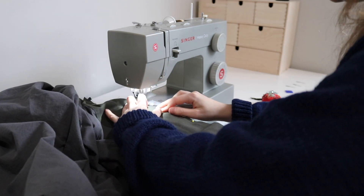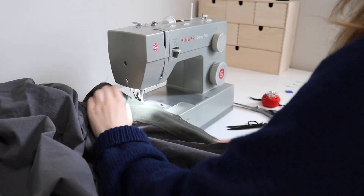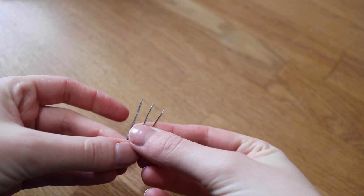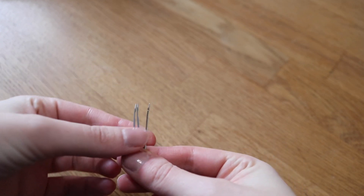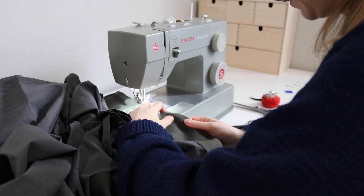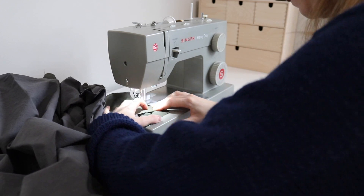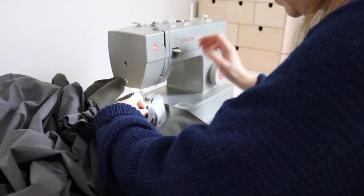Stitching everything together was quite a lot of work. While I was stitching around the garment through all of the layers I actually ended up bending three of my machine needles. After the first needle bent I switched over to my heavy duty needles, which I probably should have been using from the beginning, and it still bent two of those. I thought I had maybe even broken my machine or something was wrong with the timing, but I tried a third heavy duty needle and it finally worked fine so I was able to keep going.